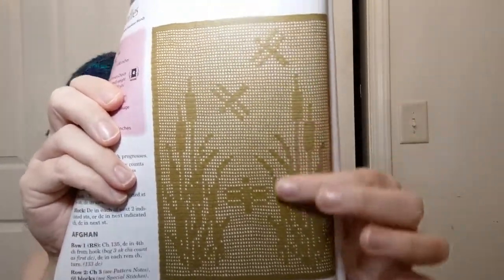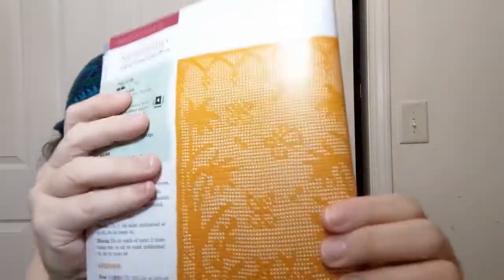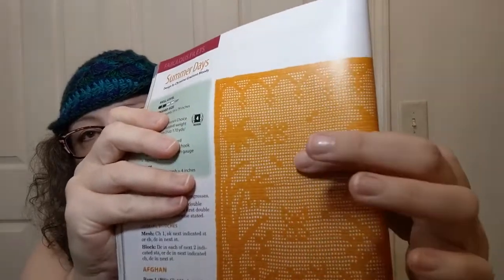Dragonflies — that is kind of cute. Here's another one in a four weight — thank you, Crochet World, for thinking of people like me. It all being in one color, I think, makes it more interesting because you can actually see the design. There is the chart for that — another one that's 84 rows. I didn't realize that filet could be so accessible if you did it with a four weight. Here's another one in a four weight — it's called Summer Days. With little butterflies and little flowers. That's another 84 rows.